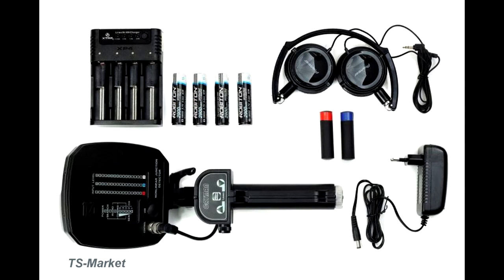The delivery set includes the detector itself, 4 rechargeable batteries of type 18650, a power supply charger, a charging unit, headphones, and a semiconductor simulator.